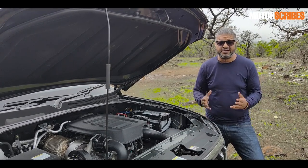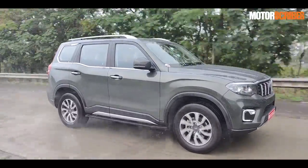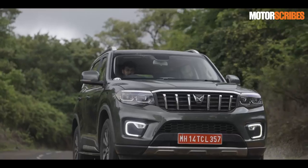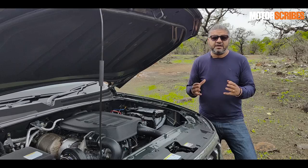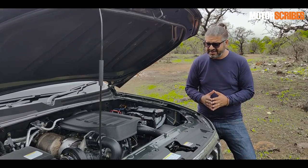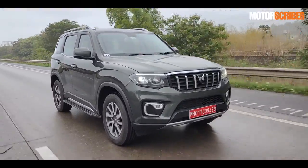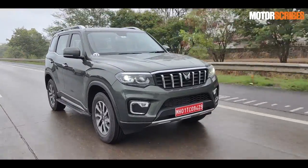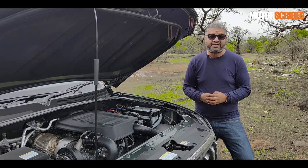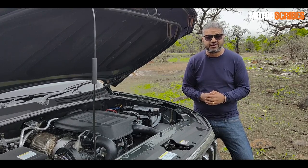Under the massive hood of the new Scorpio, you get a choice of two engine options in various states of tune. The petrol is a 2.0-liter motor — seen on the XUV700 — making 200 PS and 370 Nm in the manual version, or 380 Nm with the automatic. The diesel is a 2.2-liter M-Hawk engine. For base variants, it produces 132 PS and 300 Nm, while higher variants get 175 PS and 370 Nm with the manual or 400 Nm with the automatic transmission.